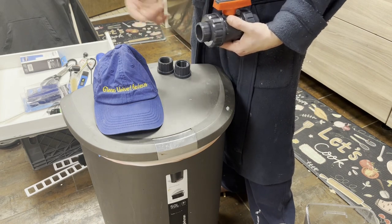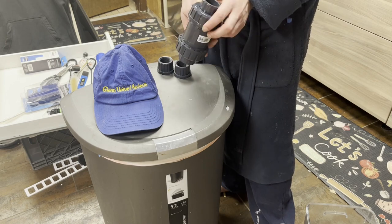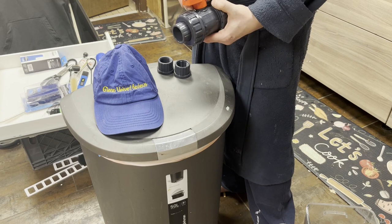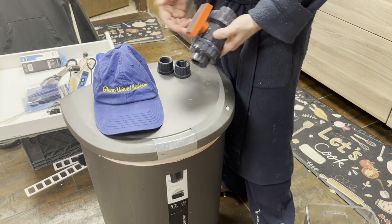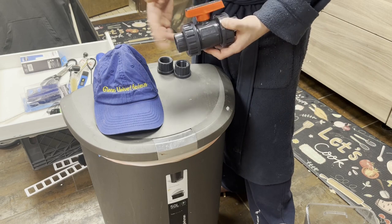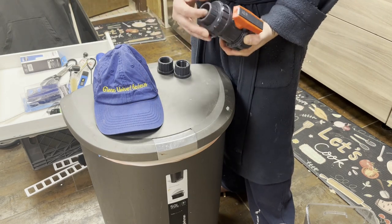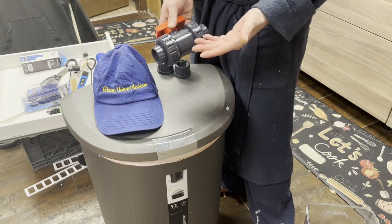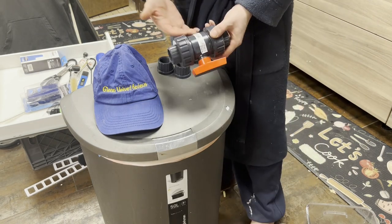Yeah, you can cut it off and put a coupling here, but in order to get this thing back to pretty much exactly how it was shipped — because these valves are supposed to last a long time — say you get a bigger fish tank or need to connect anything, I can always just take this off and reuse it anywhere. Once you glue it, whatever this thing costs by the time I put this video up, you're not going to want to just throw it out.